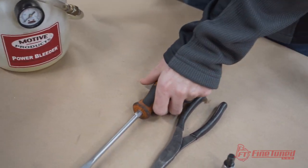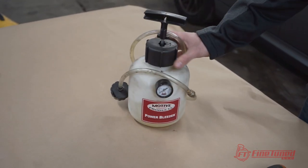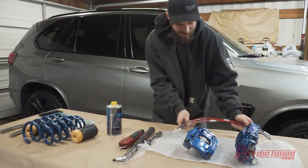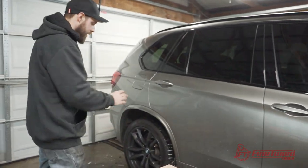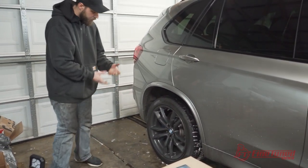Needle-nose pliers just to get that clip off the rear shock, and a flathead screwdriver to get that clip off too. We also have the power brake bleeder from Motive Products, and this fits right onto the BMW brake reservoir to power bleed the brakes. Next step is we'll jack up the rear of this vehicle on the jacking point, take off the wheel, and take off the brake caliper.